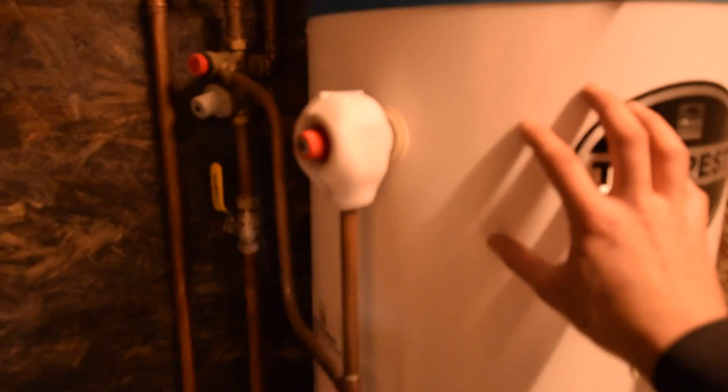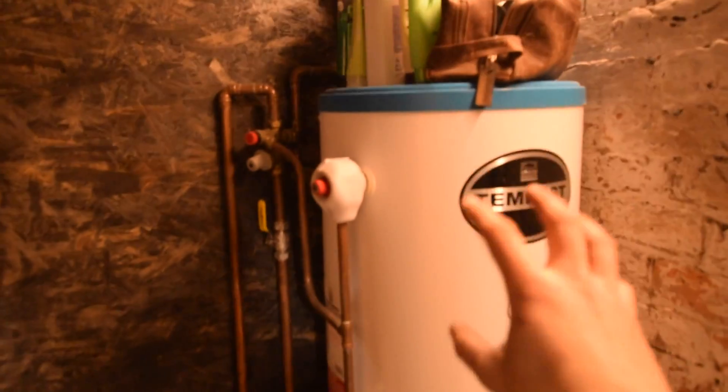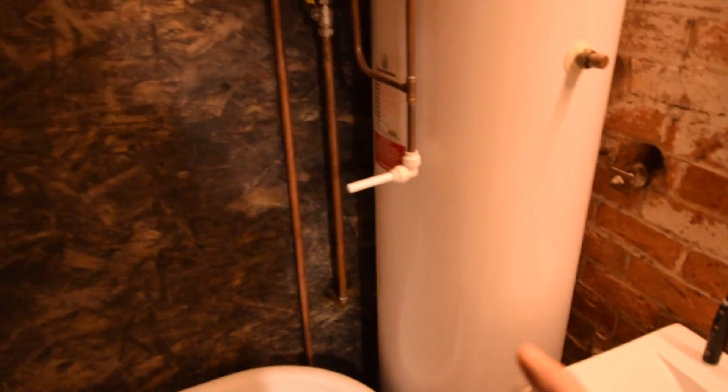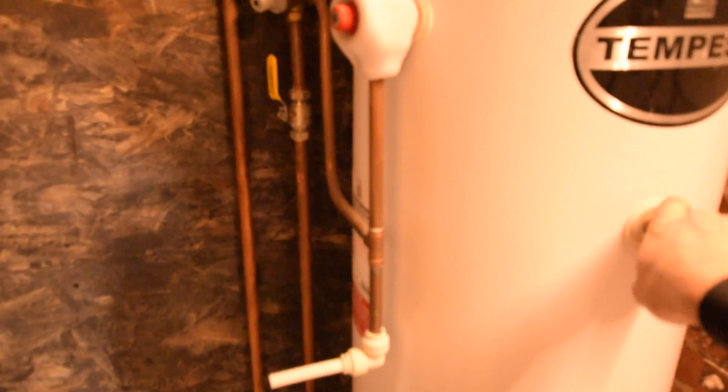The hot water tank is heated up by the solar panels, and that shower there comes straight off that pressurised cylinder. Recently there's been times when I've had no solar energy going into the hot water, so I've had to use either the kettle to do the washing up or I've got an electric shower rigged up. There's no point in using the immersion heaters from the grid, because maybe the next day the solar has got nowhere to put its energy.